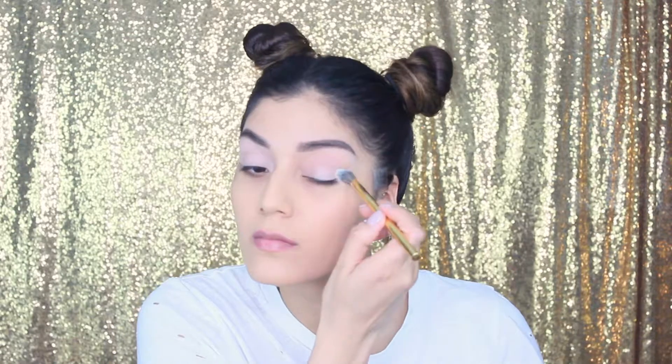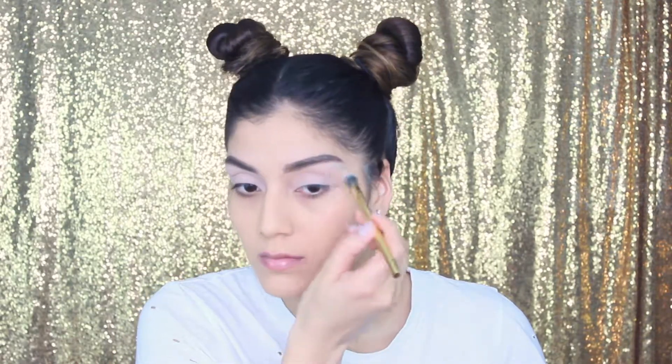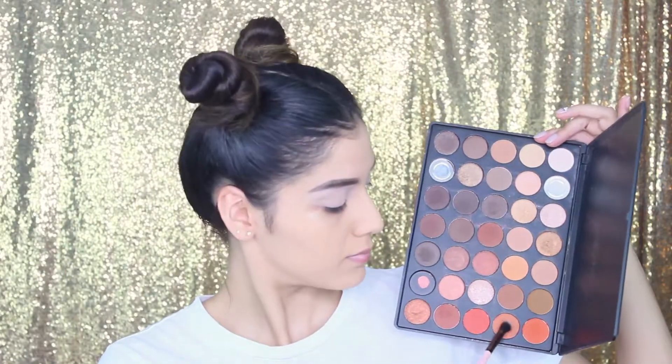Hey guys, welcome back to my channel! Today I felt a little festive — I've always wanted to go to Coachella or some sort of music festival and haven't been able to, so today we're bringing Coachella to us. I already have foundation on, lid primer, and I went in with a nude color just to prime and set everything in place. I also have my brows on.